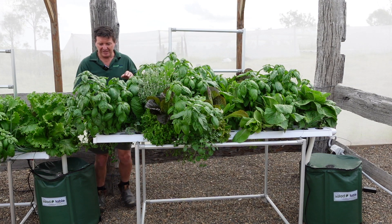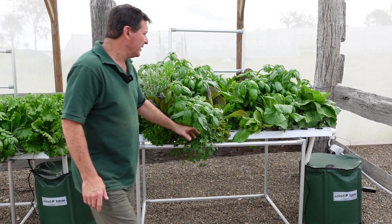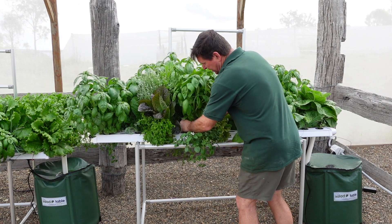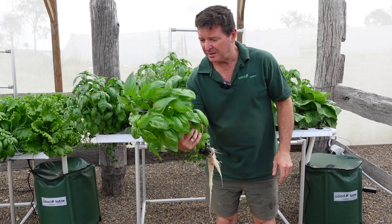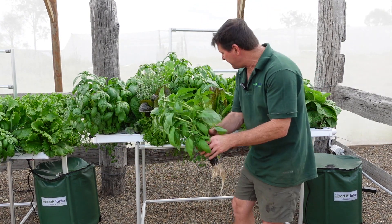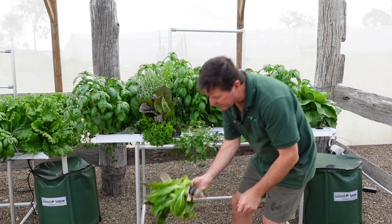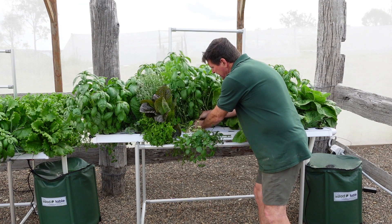Pretty much everything here has grown at the same time — not the way to do it, but hey, it is. So let's start down the front here and get some basil. Sometimes the basil roots tend to get quite big, so I'll probably find the root's going to break off. Look at that — you can't even buy that in the shop. It's just beautiful, so intense. Some nice little lettuce here — beautiful leaves, nice and crispy.